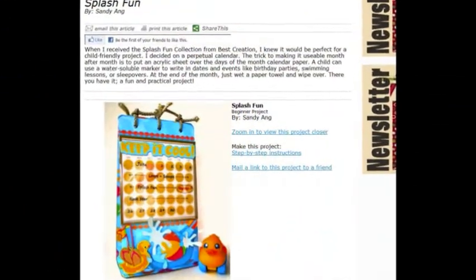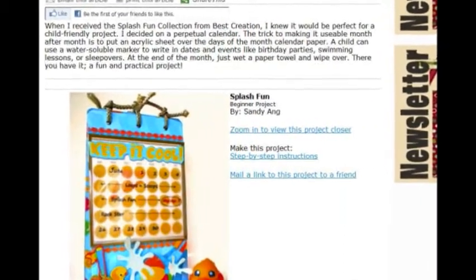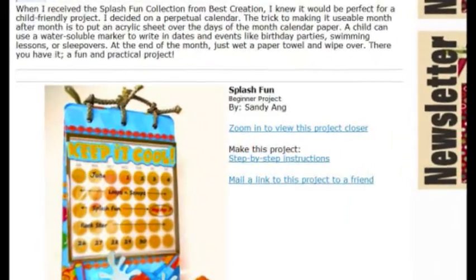A printable project card showing instructions and a list of supplies for this project can be found by clicking on the Step-by-Step Instructions link within this article.